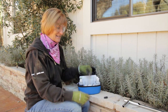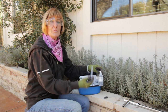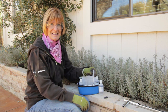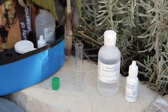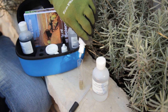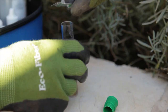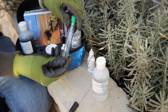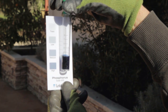On to the phosphorus test. Fill up the test tube to line 6 with the phosphorus extracting solution. Put in three scoops of 0.5 grams of soil, gently shake and let settle. Once it's settled, use a clean pipette to move the clear liquid to another clean test tube to line 3. Add six drops of phosphorus indicator reagent. Cap and mix. Then add one phosphorus tablet. Be careful not to touch the tablet. Mix until the tablet dissolves and the liquid turns blue. Looks like I have plenty of phosphorus.